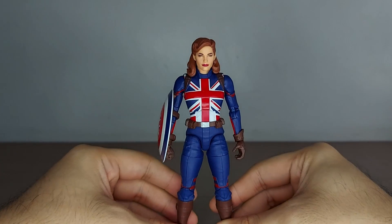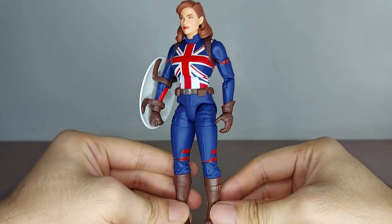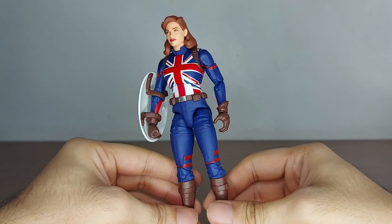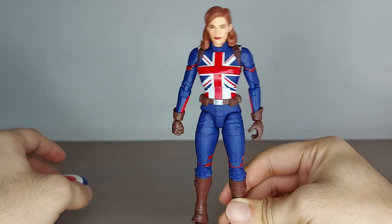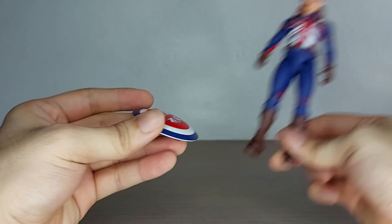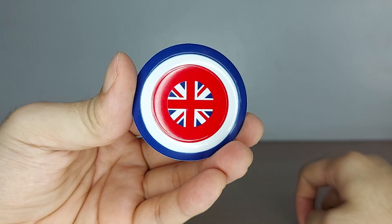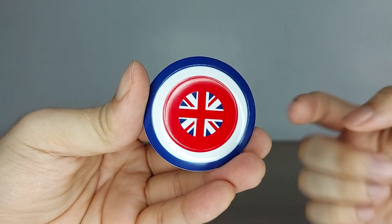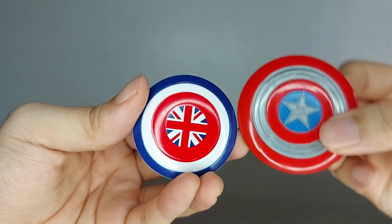The figure itself looks really nice — there are some highs and some lows. All you get in the packaging is the shield and the figure; no extra hands, no other accessories. The shield is nice, sort of akin to the Captain America shield, but noticeably smaller, which is okay.